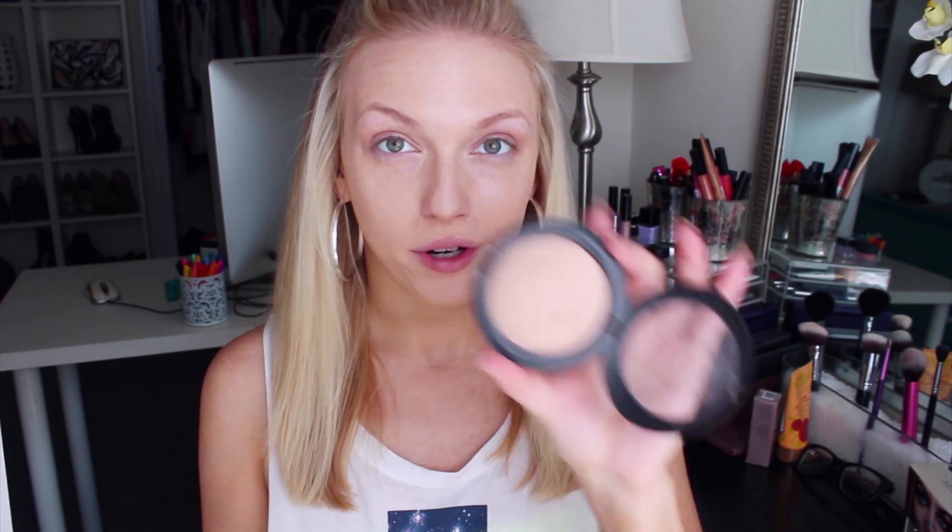To set this foundation, you would think automatically that the MAC Mineralize Skin Finish Natural Setting Powder would work amazingly. That was my first choice, but to be honest, I always end up going back over it with my Rimmel Stay Matte Press Powder, and I think that looks really nice too.